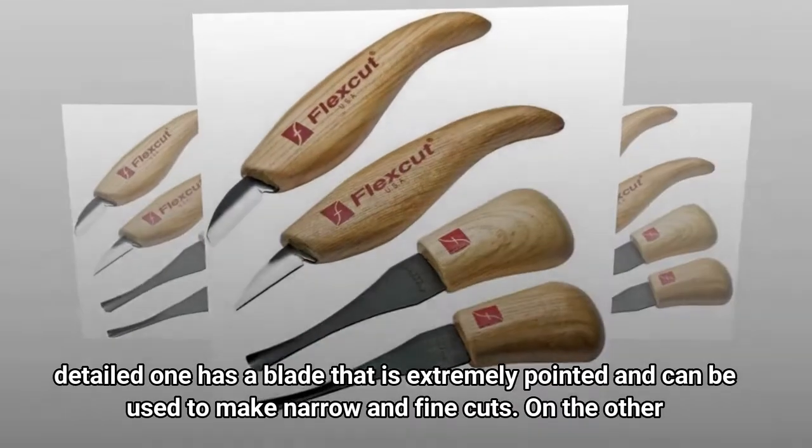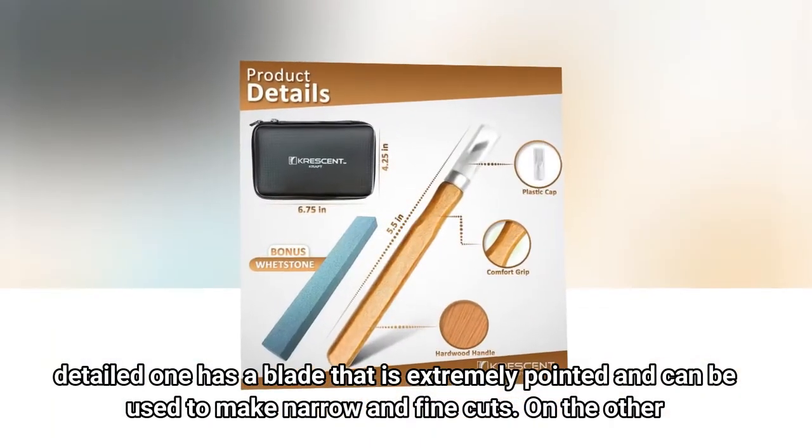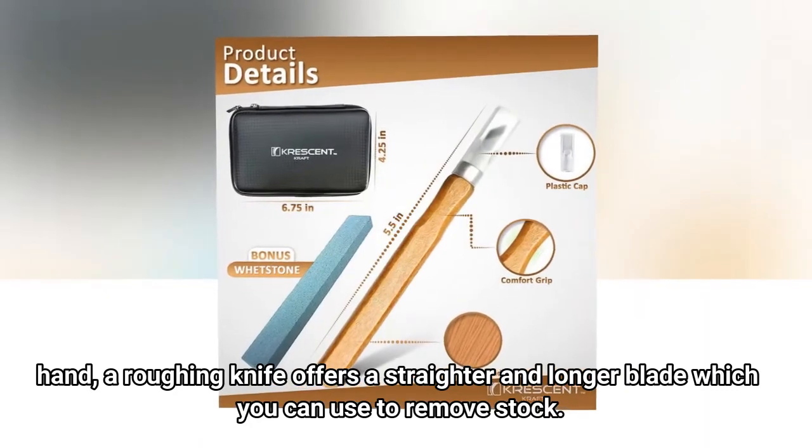The detail knife has a blade that is extremely pointed and can be used to make narrow and fine cuts. On the other hand, a roughing knife offers a straighter and longer blade which you can use to remove stock.